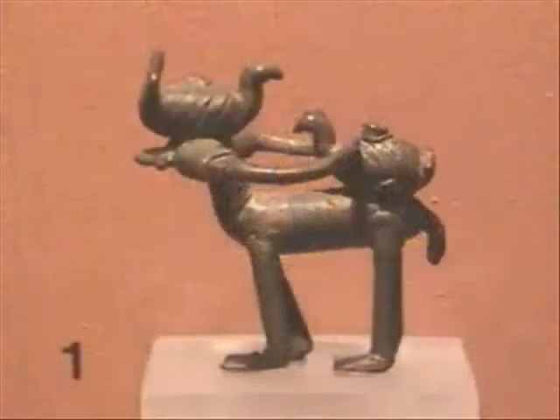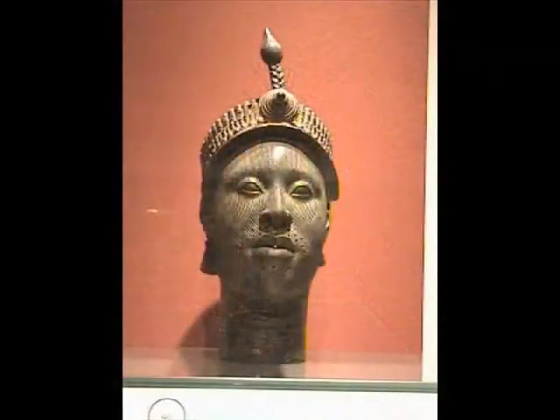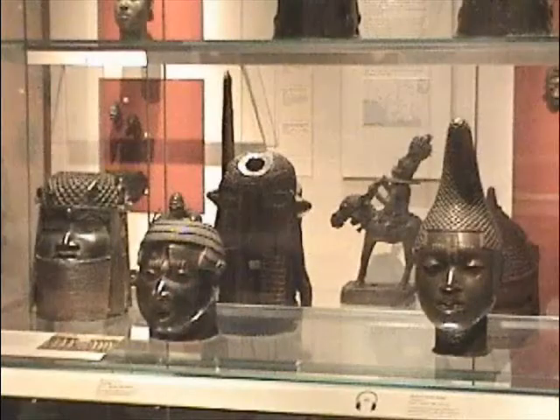Wax has long been used in West African art techniques. Beautiful bronze sculptures were created using the lost wax metal casting technique, in which an image is first formed in wax. The figure is then enveloped in clay and the clay fired to melt the wax figure, creating a mold into which molten metal is poured.